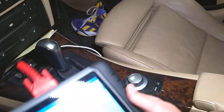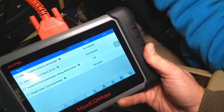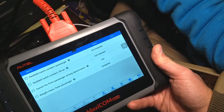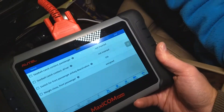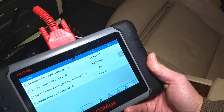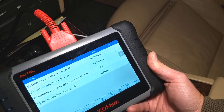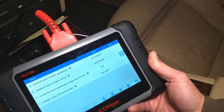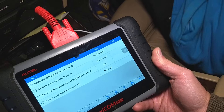When someone sits in the seat, it changes from 'Not Used' to 'Assigned' or 'Used.' When they get up, it takes about five seconds to register and then changes back to 'Not Used.' Sit again and give it two or three seconds and it changes back to 'Assigned.' That's how you confirm the sensor is working.